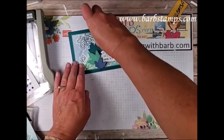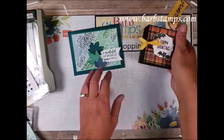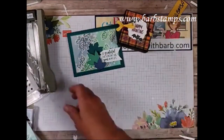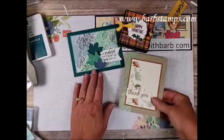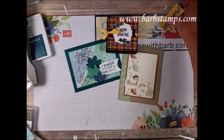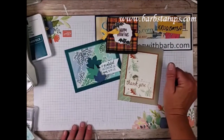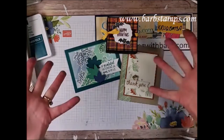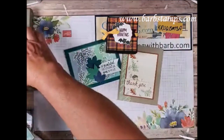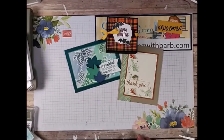Let me bring in the projects we made tonight: this amazing watercolor card with a dimensional backing, this super cute little Halloween treat box, and this beautiful card using the Beautiful Autumn stamp set. Remember to order with me at shoppingwithbarb.com — I appreciate your orders and they help me continue providing free content. I've got a lot of tips and tricks from my 17 years of stamping. Hope you have a great week — thank you so much!